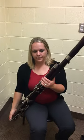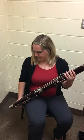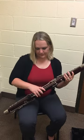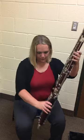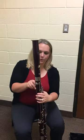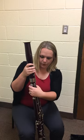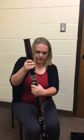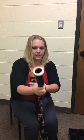Now you're going to unhook your seat strap. Now you're going to place your instrument on the floor. You're going to hold this key down again — hold the base joint and twist back and forth until the bell comes off. Now you're going to store that here in the case.